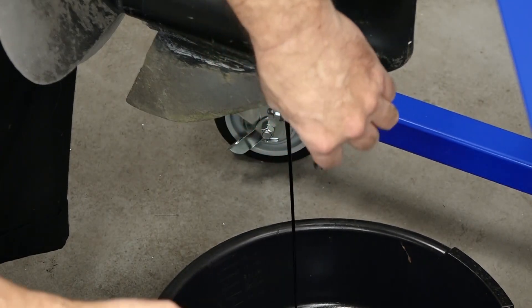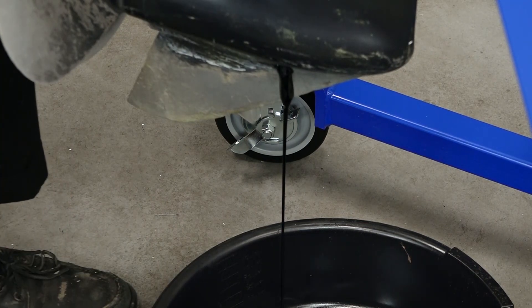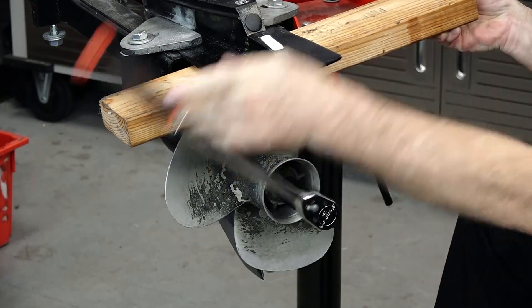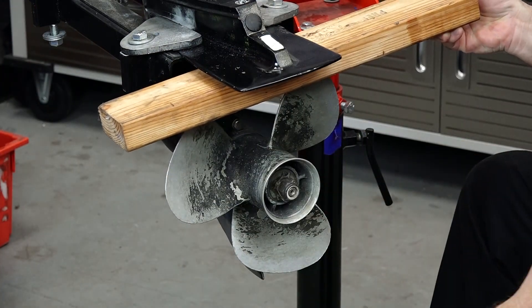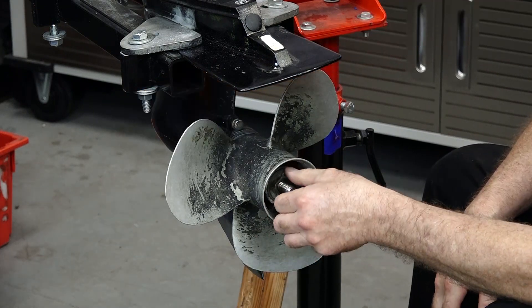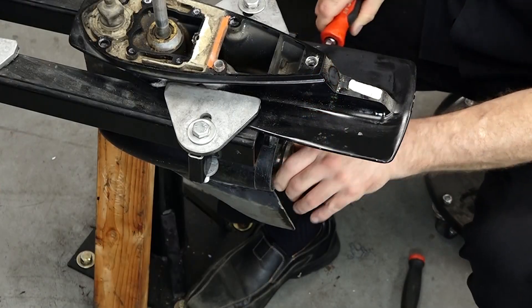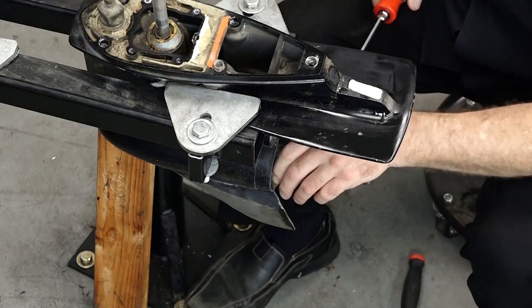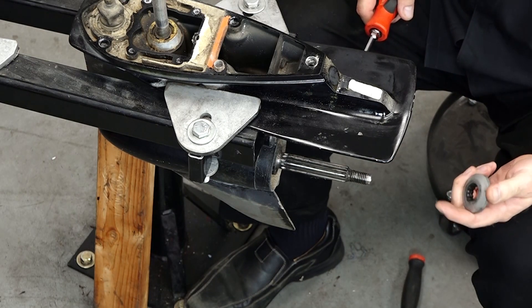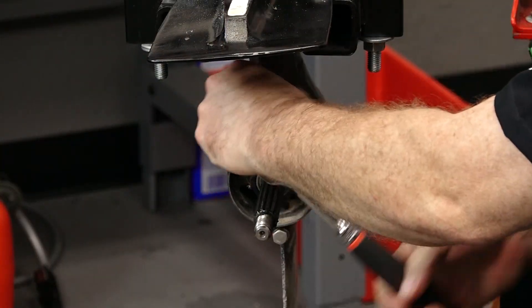It's important before you get started to go ahead and drain it, otherwise you're gonna make a big mess on your floor. So get that out of the way first. Let's go ahead and get our prop off. I don't know the torque value off the top of my head, but that came off — not by much. That's why it's important to grease these when you put them together. Get these two bolts — thirteen millimeters.